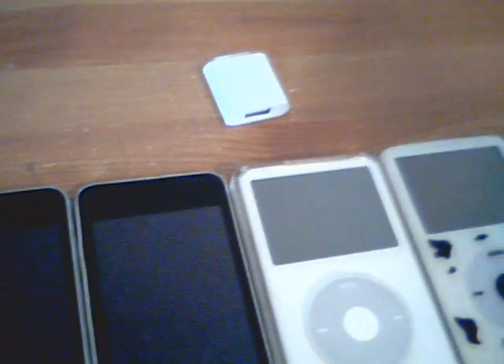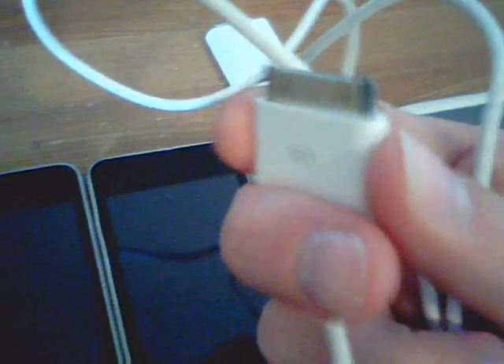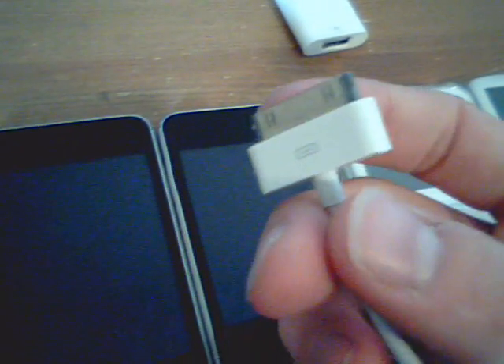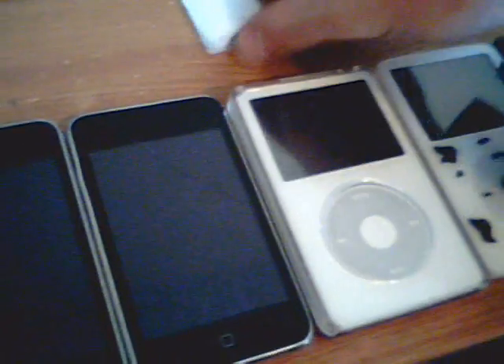The second thing you'll need is the old style iPod 36 pin or 38 pin connector — the one with the little buttons on the sides. The new ones, the skinny ones like this one, do not work. I'll just compare the two cables right now.